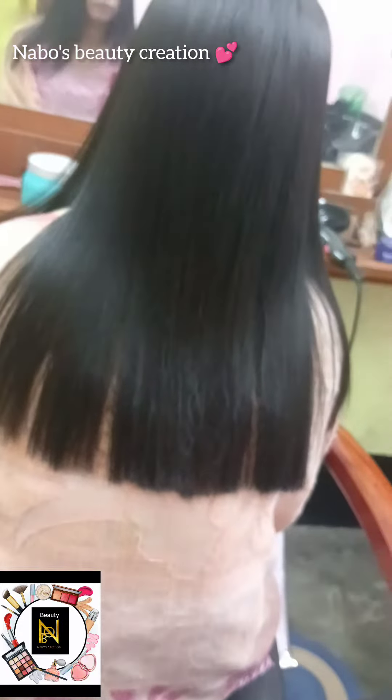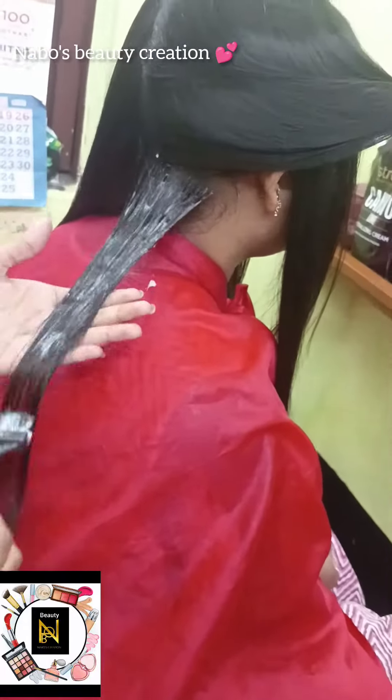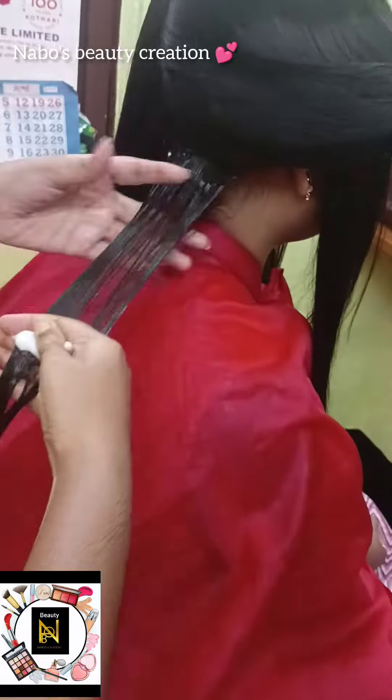Next, I will use a neutralizer to apply. I will add an oil to it. I will take 20 minutes to wash.